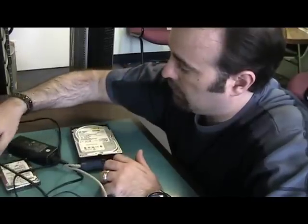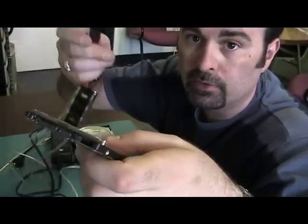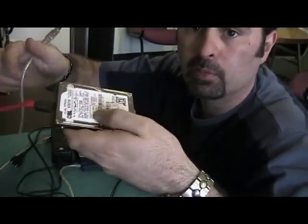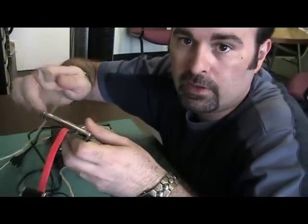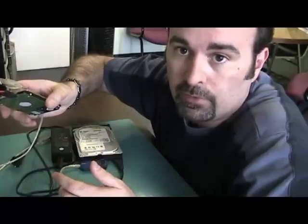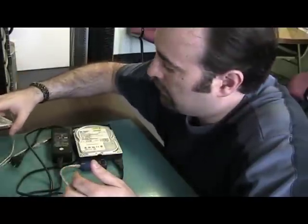Now if it's a SATA hard drive like this one, you use another type of cable — it just plugs in like that — and it has a different power adapter as well. The other end is a USB; plug it into the computer and it comes up just like a USB drive or external hard drive would, with a new drive letter. Go into My Computer, open up that drive letter, and there are your files. I'll show you how to do that here.